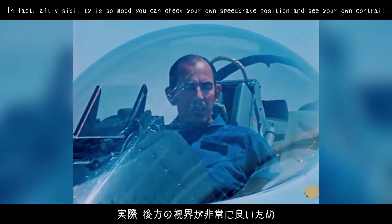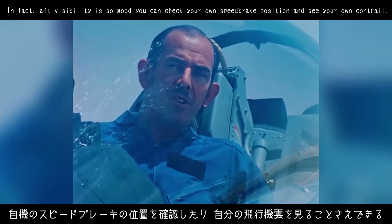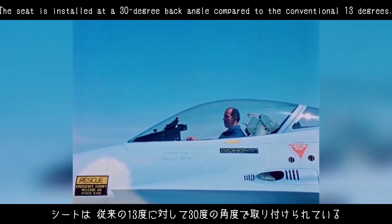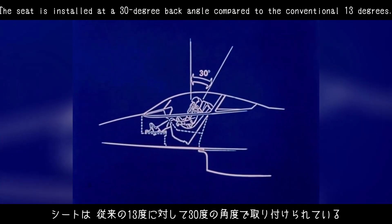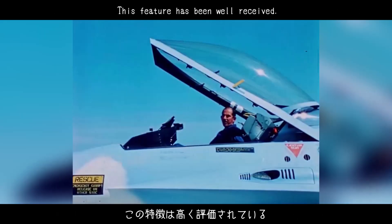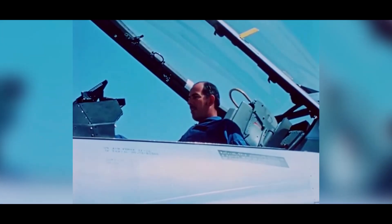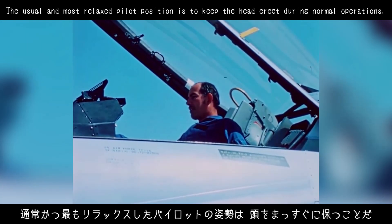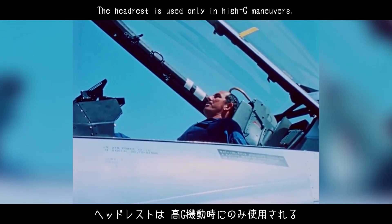In fact, aft visibility is so good you can check your own speed brake position and see your own contrail. The seat is installed at a 30-degree back angle compared to the conventional 13 degrees — a feature that has been well-received. It increases pilot G tolerance by decreasing the height of his bloodstream fluid column. The usual and most relaxed pilot position is to keep the head erect during normal operations. The headrest is used only in high-G maneuvers.